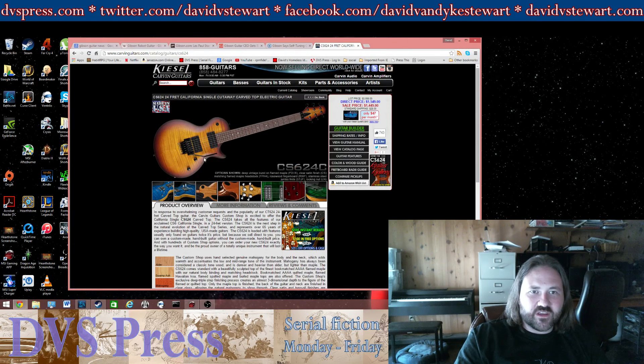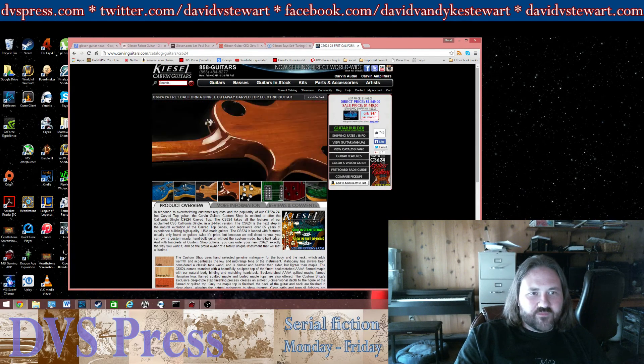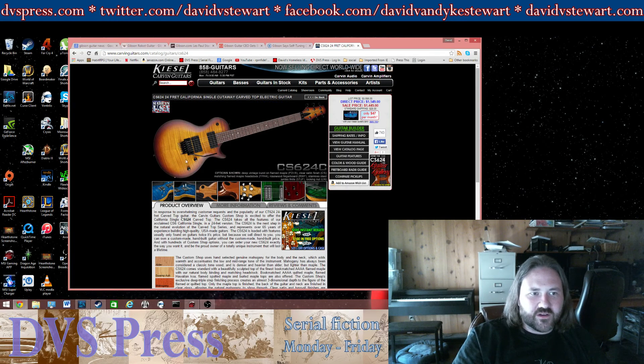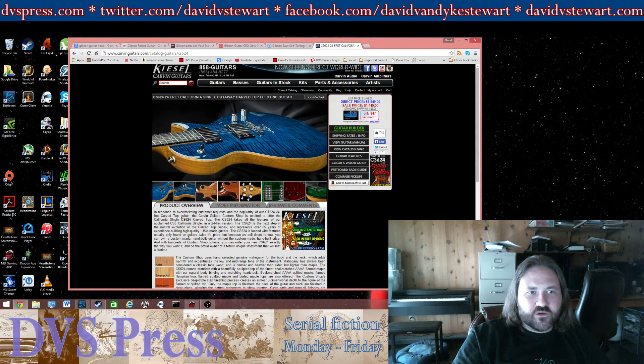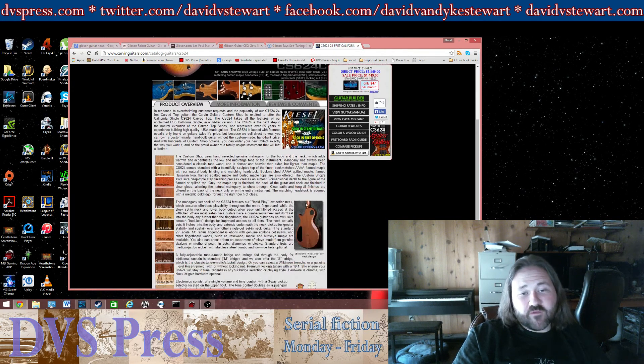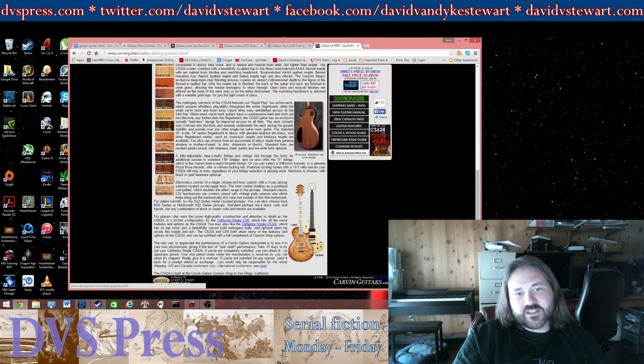You can get it string-through. You can get it with different finishes, really cool colors — this blue is really cool. Frankly, better maple. All the Carvin guitars that I've played have been awesome, and for $1,500 bucks you're going to get more guitar than that Les Paul probably.